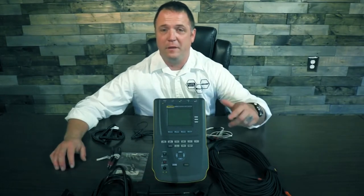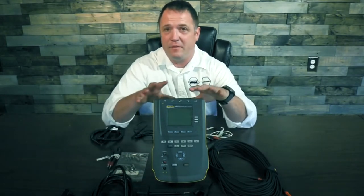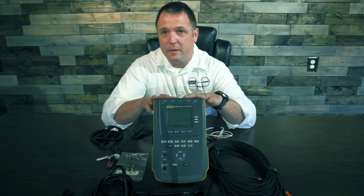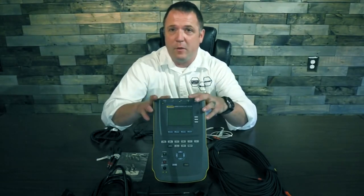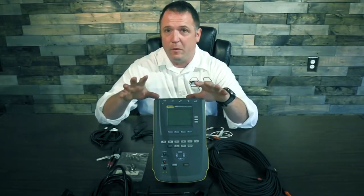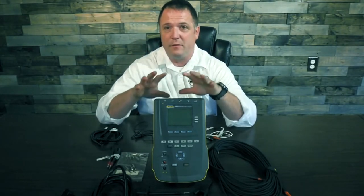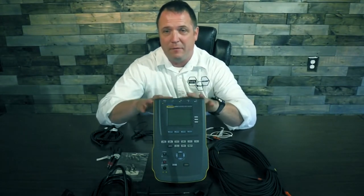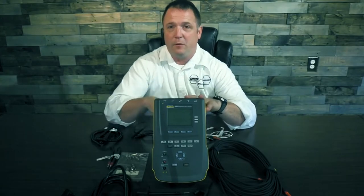Hello, everybody. I'm Justin Ross with Fluke Biomedical. Today I'm going to go over some of the accessories for our ESA line, specifically the 612, 14, and 15. Today I have an ESA 614 here — this is a product you only see in the U.S. market. If you're outside of the United States, you'll probably be familiar with our 612 or 615. A lot of people don't realize just how many accessories we have for this device and how much easier they can make your life.